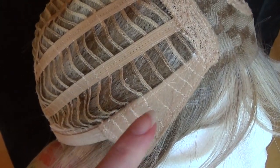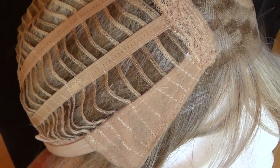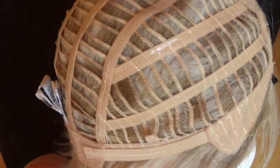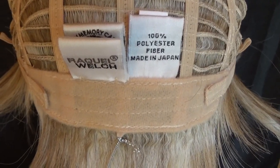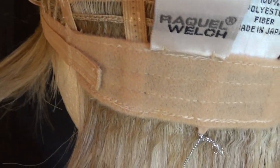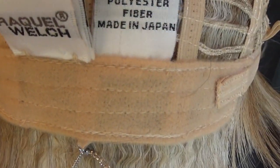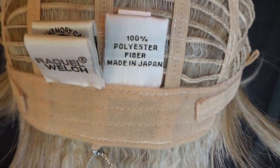On either side are adjustable velvet-lined ear tabs. You have open wefts at the sides and the back. On either side of the velvet-lined nape are velcro adjustable straps which allow you to change the wig cap circumference by up to half an inch.